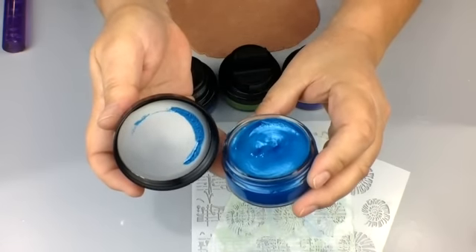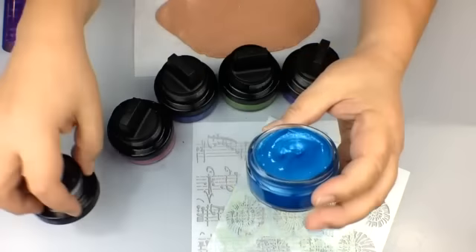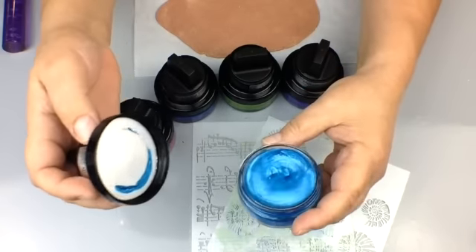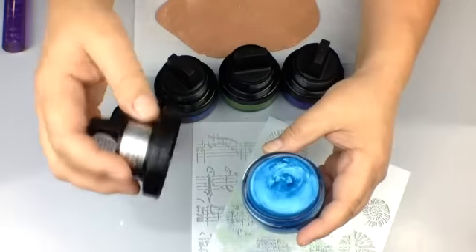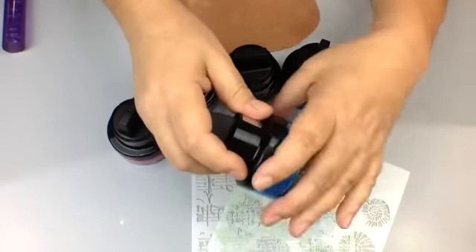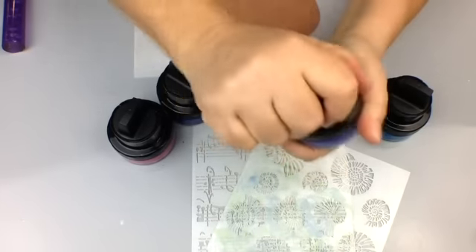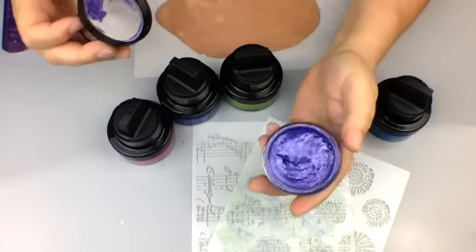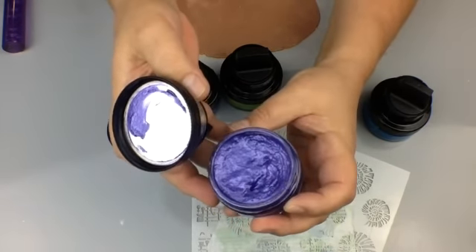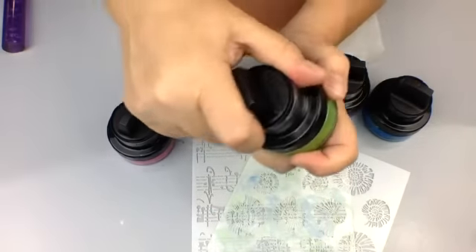This is one of the blue colors, called Ocean Teal. These are not like paints - they have a different consistency, almost a jello-like feel. A little goes a long way. They come beautifully packaged in glass jars. This is the purple - look at these rich, lush colors we haven't seen anywhere.